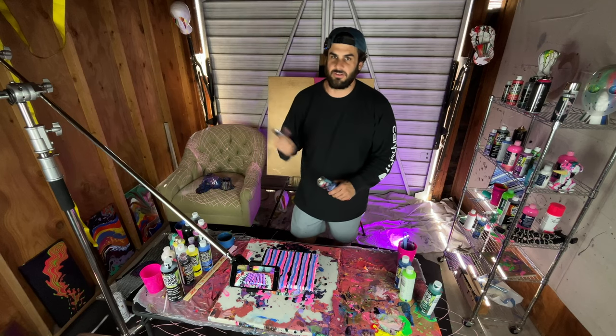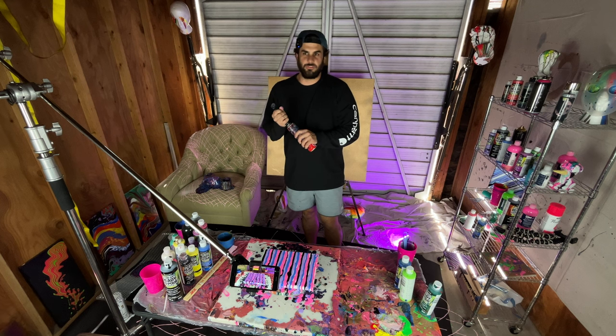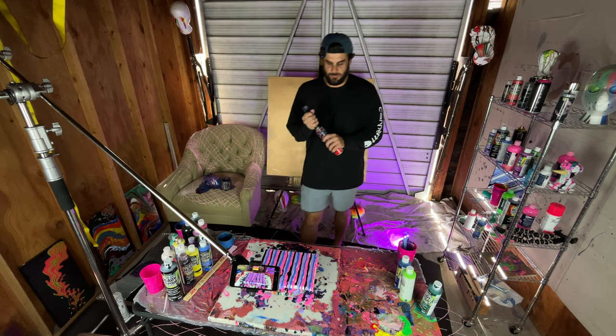There's a lot of air bubbles in there because I shook up the paint bottles before, which you're not really supposed to do, but sometimes I'm too lazy to wait for it.